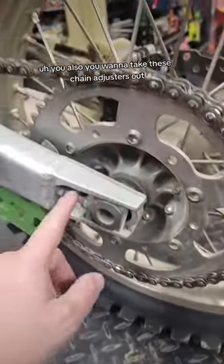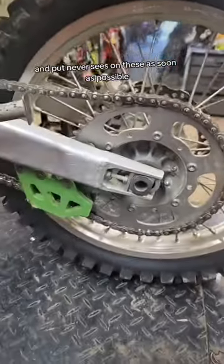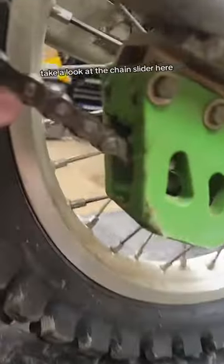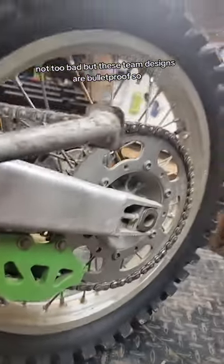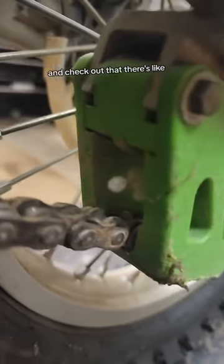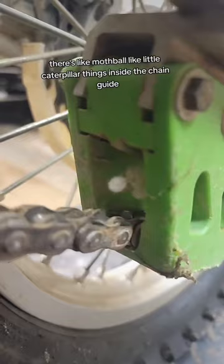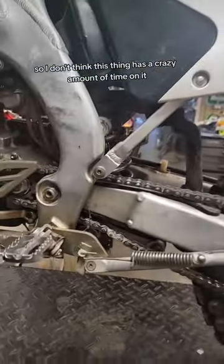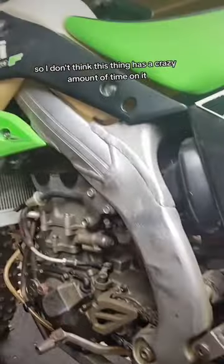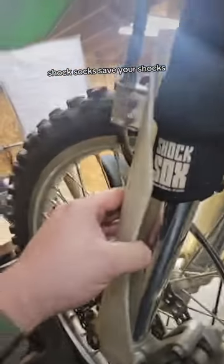You also want to take these chain adjusters out and put Never-Seez on them as soon as possible. Take a look at the chain slider here — not too bad, but these TM Designs are bulletproof. Check out that there are little mothball-like caterpillar things inside the chain guide, so I don't think this thing has a crazy amount of time on it, to be honest.